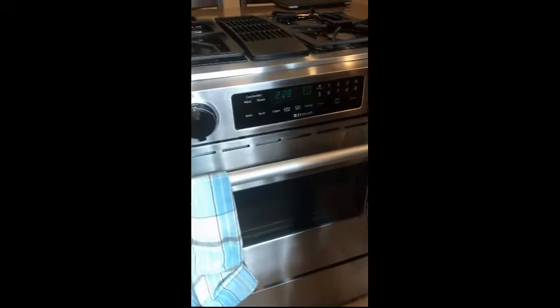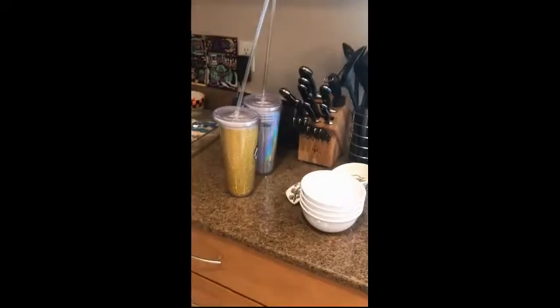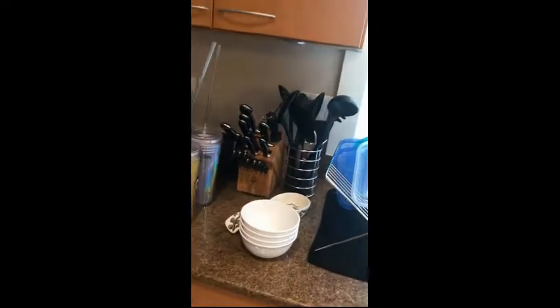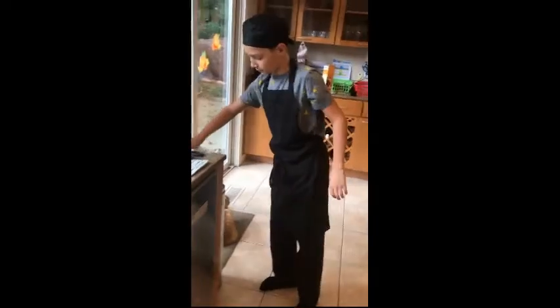For 55 minutes. Do you have a timer set? Alexa, set a 55 minute timer. 55 minutes starting now.